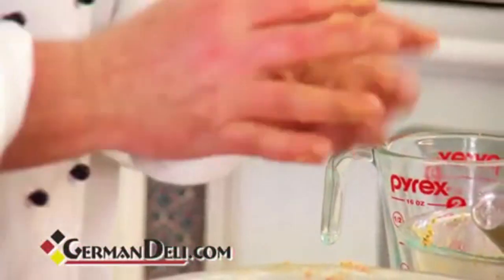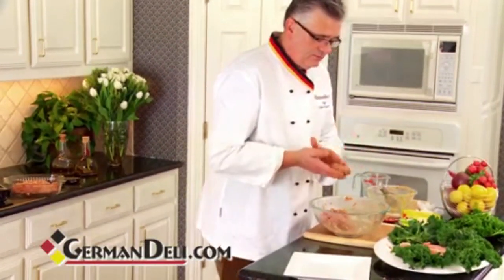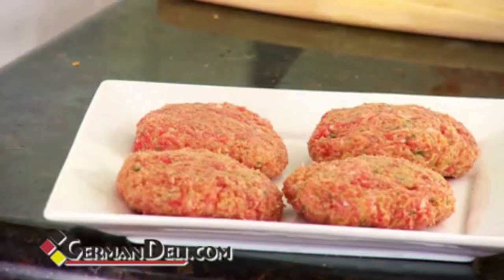You really want to get little balls going over here, just like little dumplings. Make sure they're all nice and round, and then you just close them a little bit, just like little hamburgers. Alright, we are ready to go. We have our little balls right here, and now we're going to cook them.